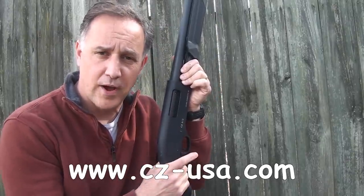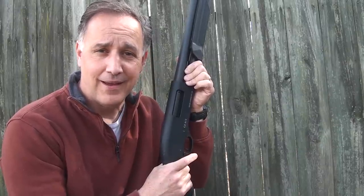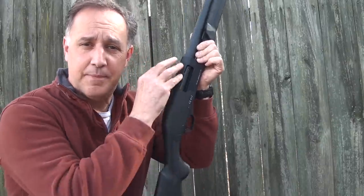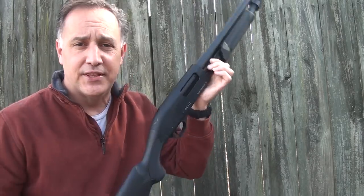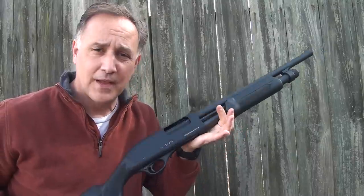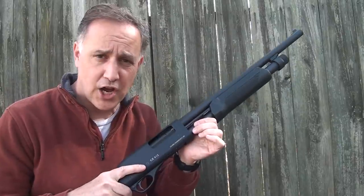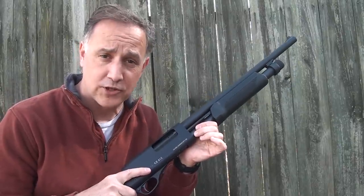Then there's the model 612 HCP, which is the Horde Control Pump shotgun. It has a pistol grip and a Picatinny rail system on top. But this is just the model 612, which is a no-nonsense, very handy and lightweight little pump shotgun — perfect for home defense. A 12 gauge shotgun is the ultimate home defense weapon.